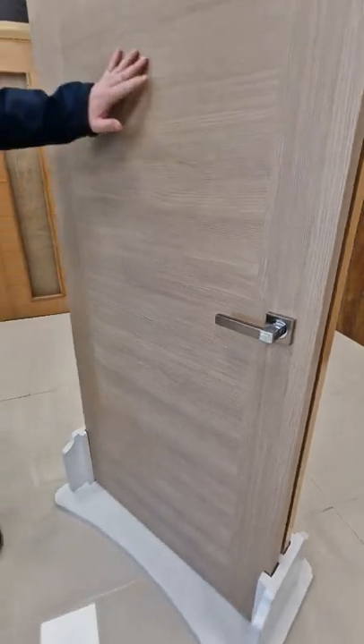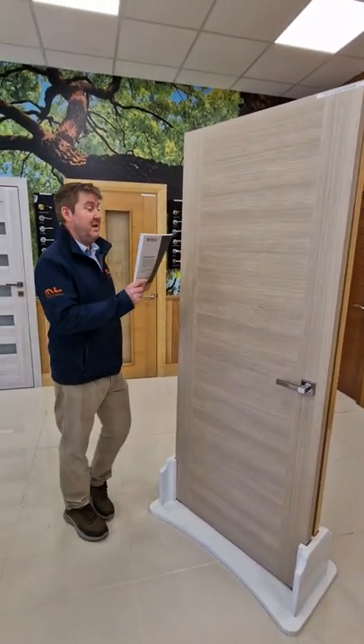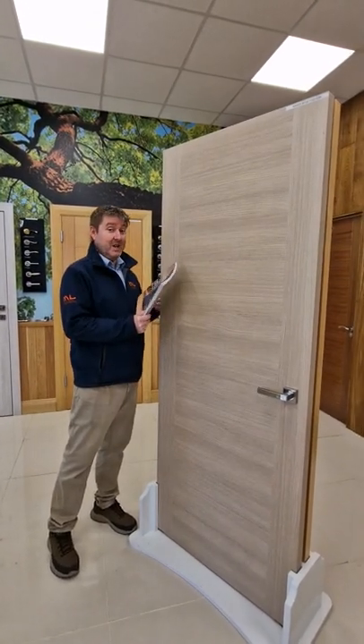No maintenance — just wipe with a damp cloth and that's it, you're done. Solid lip on both sides, engineered cardboard on the inside. This door is seriously heavy.